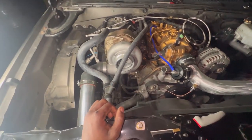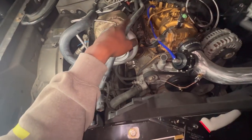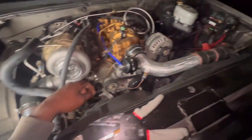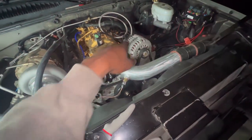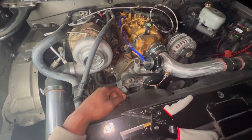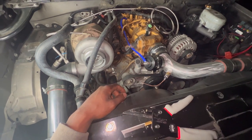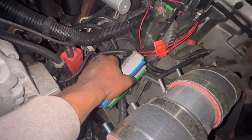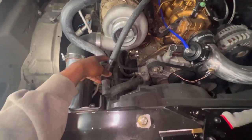Today's objective is to get these heater hoses connected and probably mess with the computer wiring for the new transmission that's going to come in, which is the 4L80. We just have to switch some wires around on the blue and green connector and then down at the plug itself. But first thing first, I'm going to start with these heater hoses.